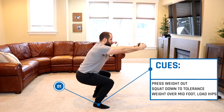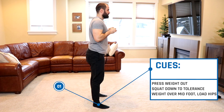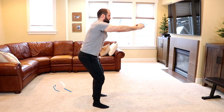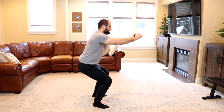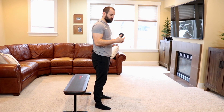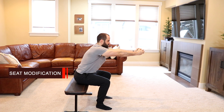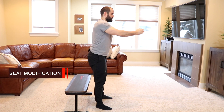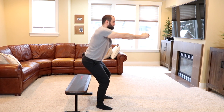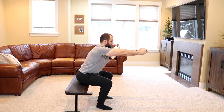As you stand up, really emphasize your hips and keep your weight over your midfoot. Think about sitting down and back — don't arch your back, don't protect your back. Just load your hips by pressing the weight out, pause, then stand up. One modification if the squat is a little too challenging is to sit onto a bench or a chair. Same rules apply: press the weight out, squat down with control, then stand up. Keep the weight over your midfoot and make sure to sit down and back, loading your hips and not your back.